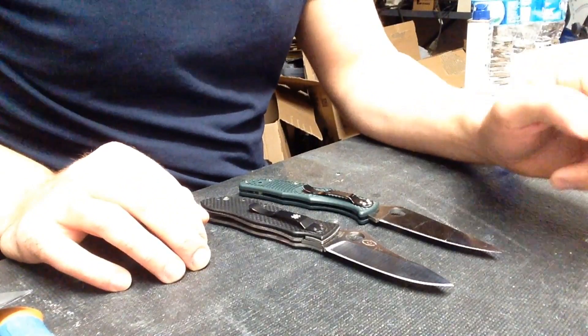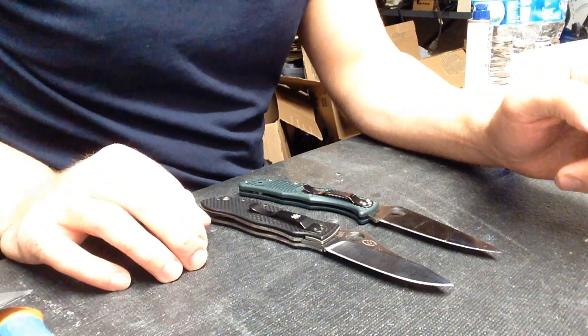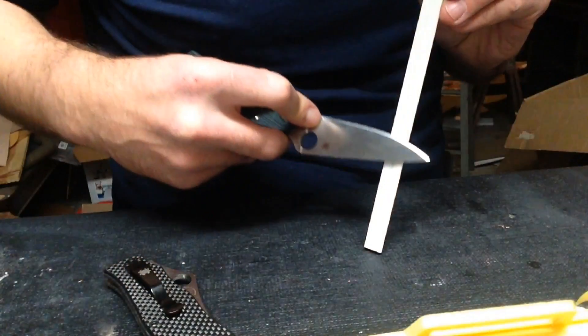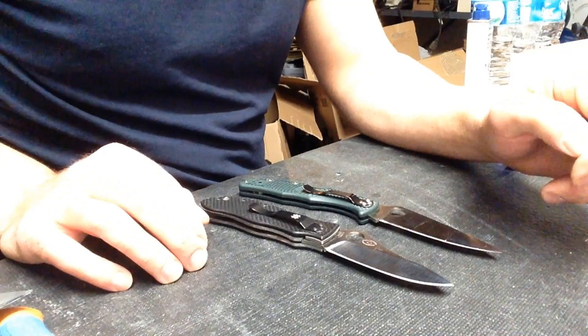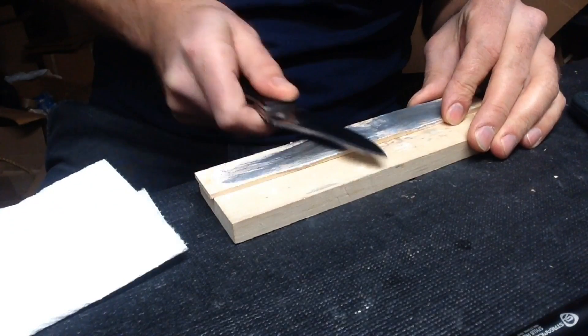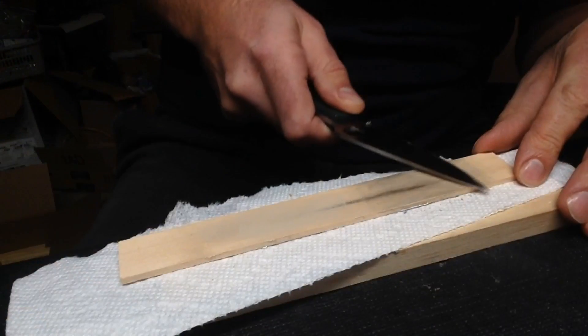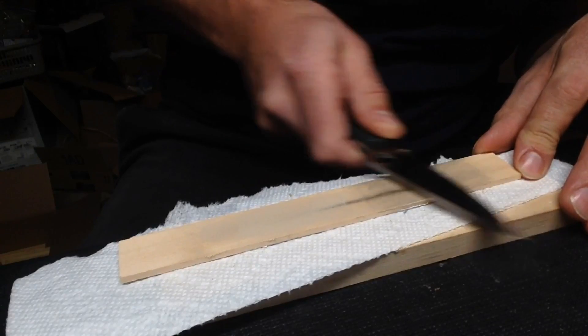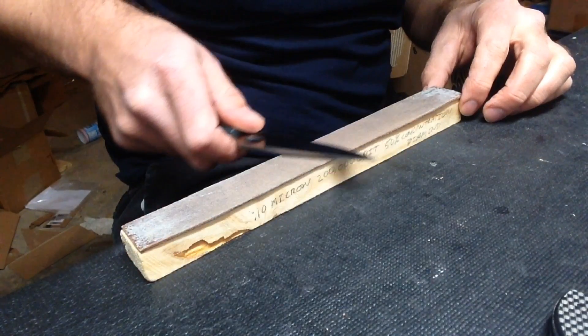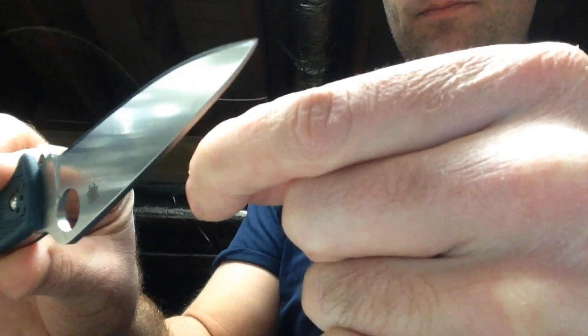Both knives were sharpened the same way — both at 30 degrees inclusive. I used the stones from the Spyderco Sharpmaker, starting on coarse diamond, working through the coarse diamond rods, then moving to medium, then fine, then ultra fine. For stropping, I followed a similar pattern to what I've done in the past: three to five micron compound on basswood, then one micron compound on basswood, then a quarter micron on leather, and finished with a tenth of a micron on leather.